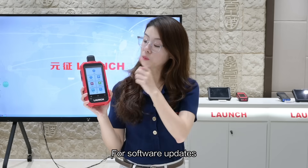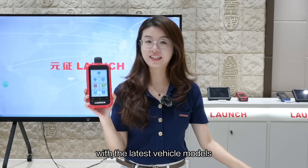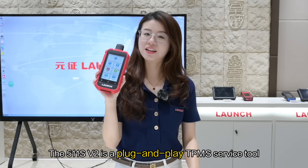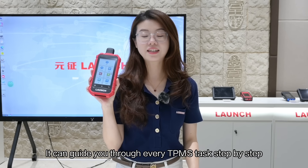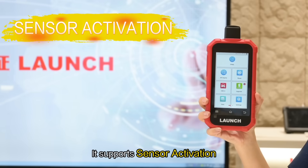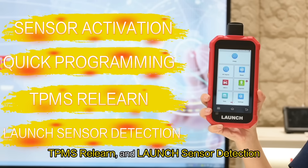For software updates, this tool is lifetime free via Wi-Fi, so you are always up to date with the latest vehicle models. The 511S v2 is a plug-and-play TPMS service tool — it can guide you through every TPMS task step-by-step. It supports sensor activation, quick programming, copy and create, TPMS relearn, and Launch sensor detection.